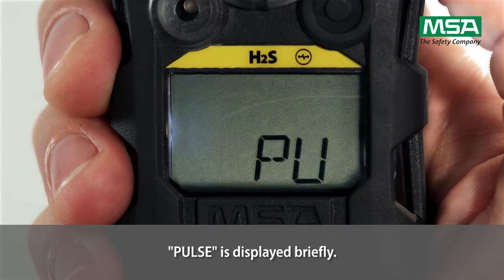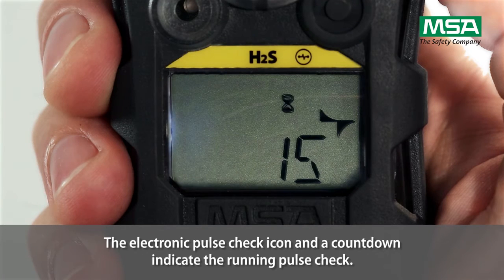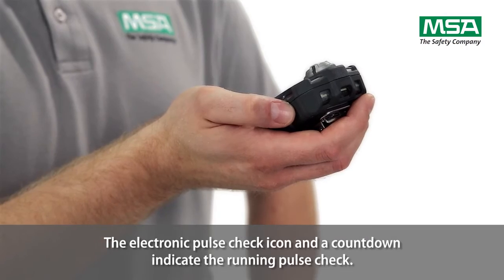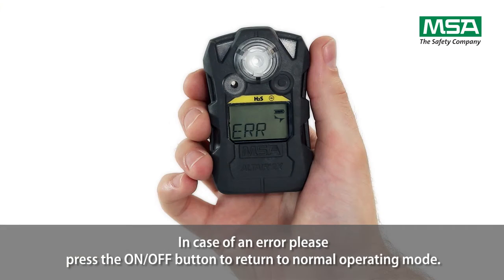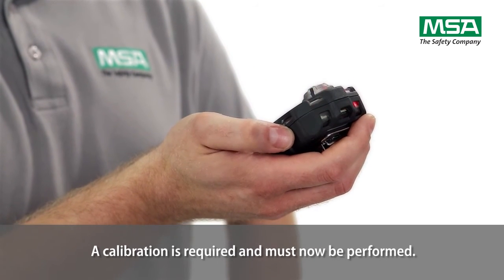Pulse is displayed briefly. The electronic pulse check icon and a countdown indicate the running pulse check. In case of an error, press the on-off button to return to normal operating mode — a calibration is required and must now be performed.